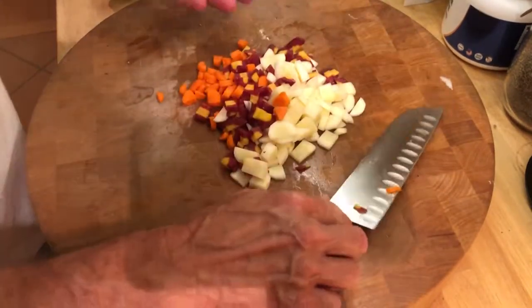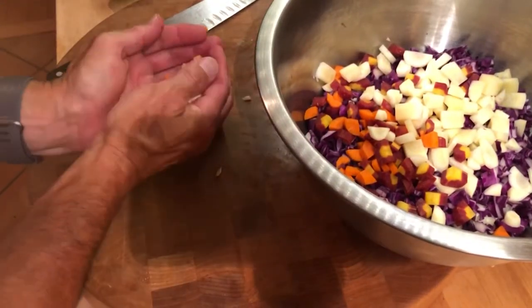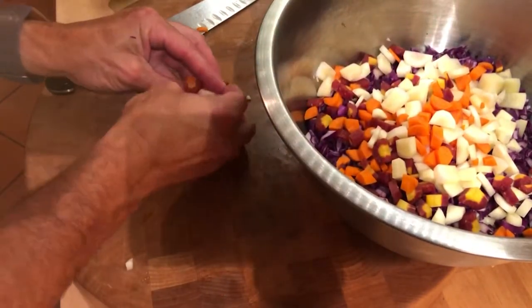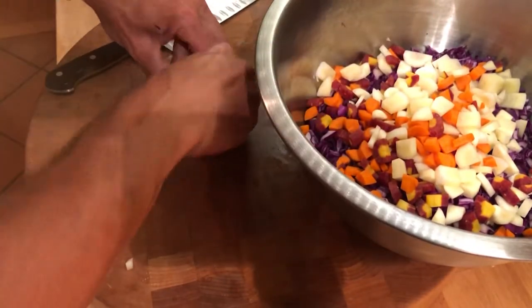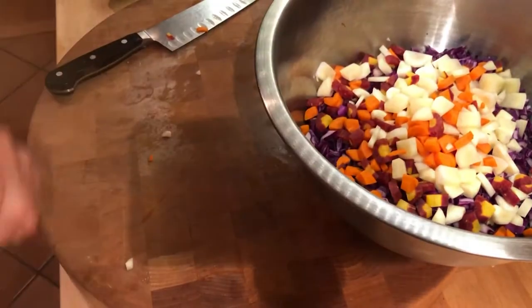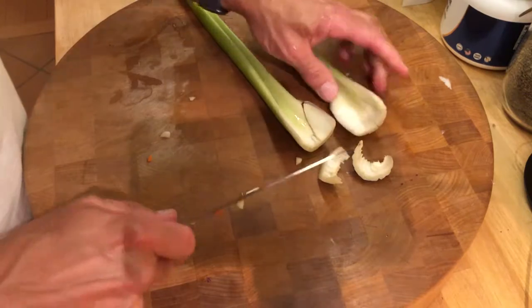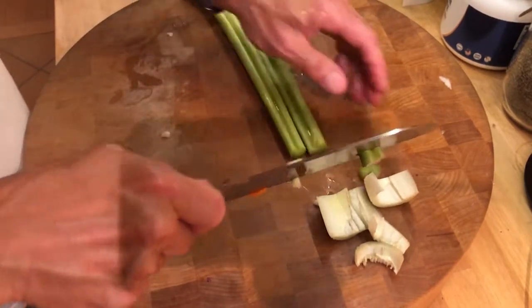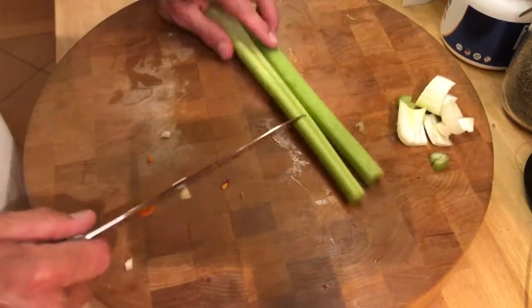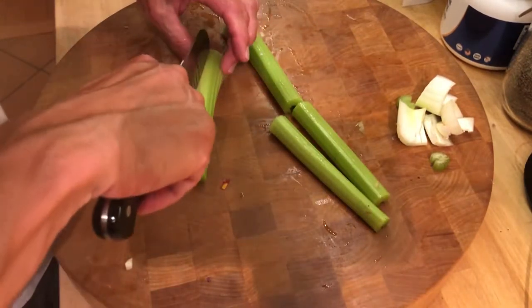There are all your carrots — what did that take, two minutes to cut three large carrots? Those go into the bowl. If you need to make more slaw, just double up and use a bigger bowl. Now we'll go on to the celery. Celery can be kind of funny, especially the bigger stalks. Cut off the ends, get rid of any dry or brown parts and cracks, then cut them in half.